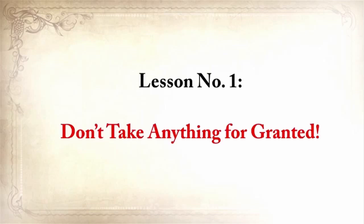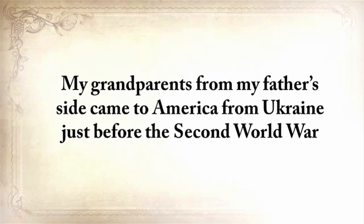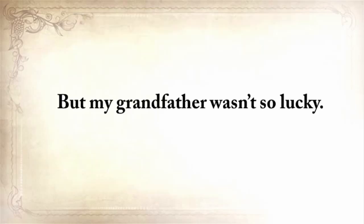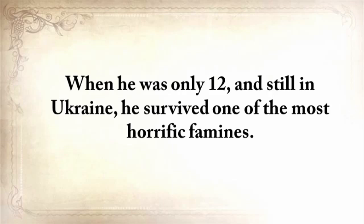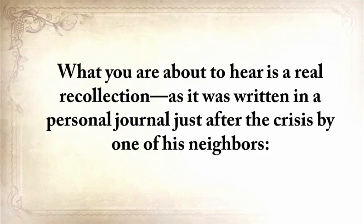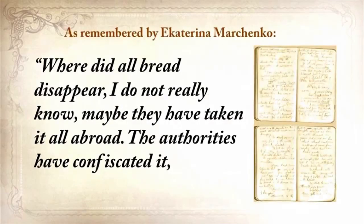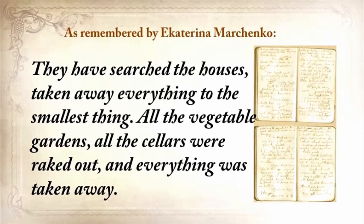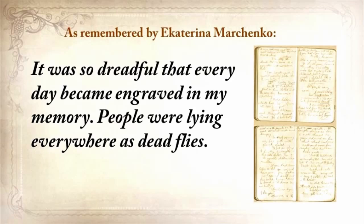Lesson number one: don't take anything for granted. My grandparents came to America from Ukraine just before the Second World War and started a small farm in Texas. But my grandfather, when he was only twelve and still in Ukraine, survived one of the most horrific famines. Of the hundred families that lived on his street, only twenty survived. A neighbor's journal describes: authorities confiscated everything — grain loaded into railway coaches and taken away. Every day became engraved in memory. People were lying everywhere as dead flies. The stench was awful.